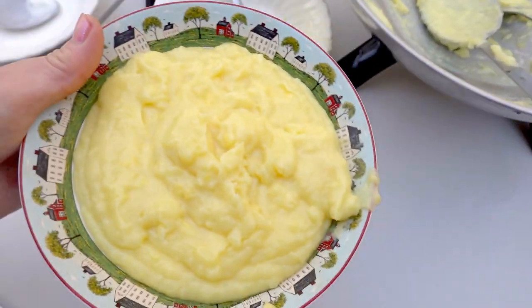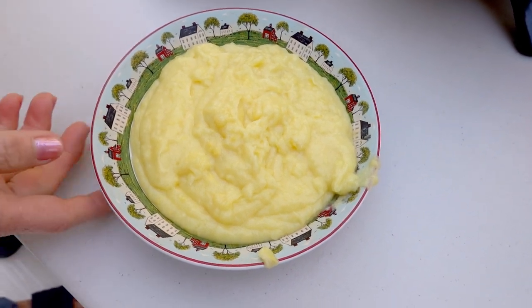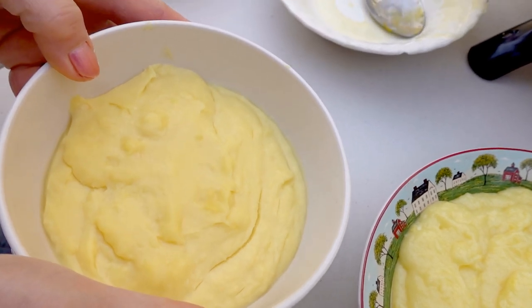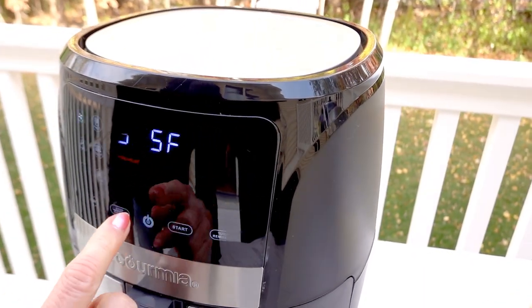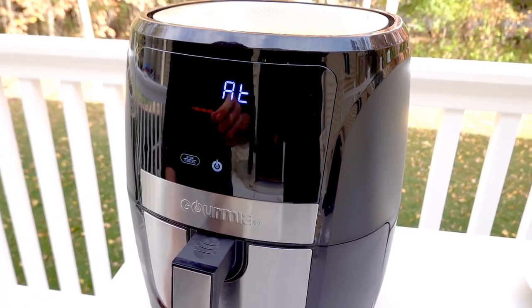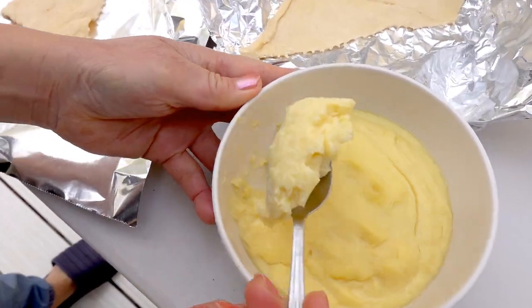This is for the filling, and I like to wait until they cool down, then put it in the cooler. That one I already did last night, so they are completely cold now. Let me turn on the air fryer first. I set it to 400 degrees, then I'm going to preheat first. Then I'm going to take one of those and put the filling in it.